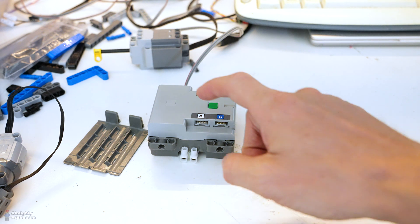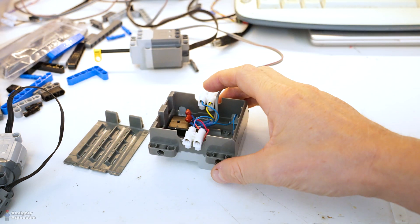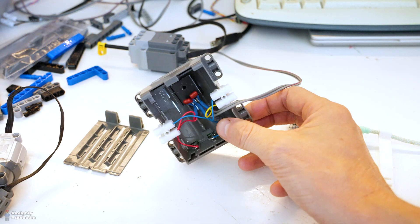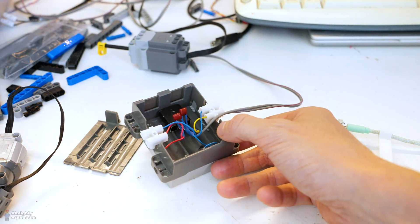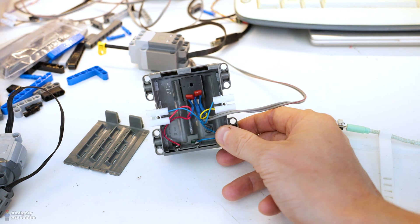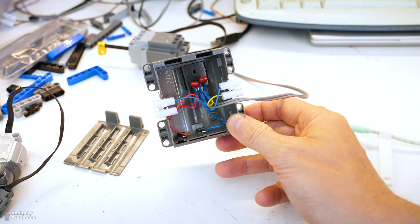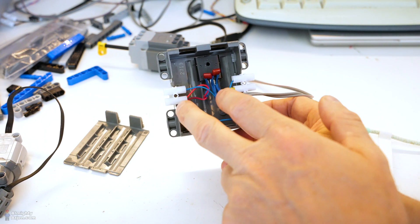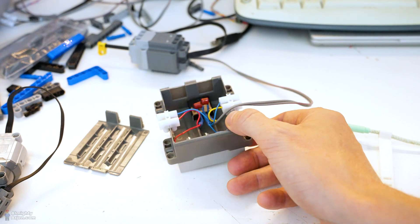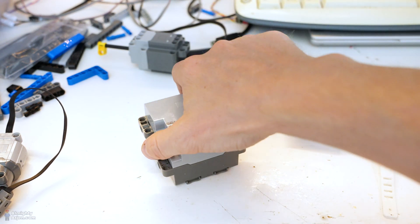There's another thing: this hub runs on batteries, and I don't like batteries — I always use fixed power supplies. So I built something inside this. Instead of batteries, I connected a 12 volt power supply through this wire to my lab power supply, and I installed a 9 volt voltage regulator connected to the poles of the hub where the batteries normally connect. I also installed an additional connector for 12 volt and 9 volt in case I need it, making it versatile.